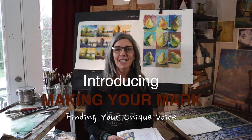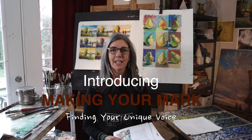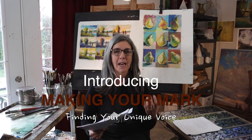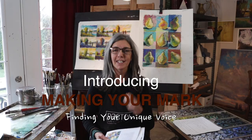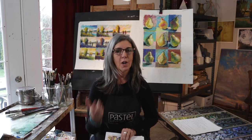Hi everyone, I have very exciting news — we have opened up my new online workshop, Making Your Mark. It's a really in-depth exploration of mark making with pastels, really getting into the nitty-gritty of it so that you can find your own unique style. It's got five separate videos and five assignments, a little bit different format than what we were doing with the paint-and-watch lessons — you watch the video, do the assignment, watch the video, do the assignment.